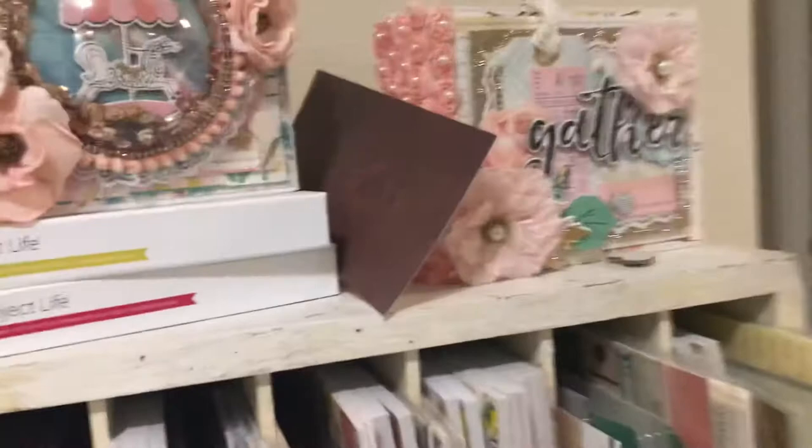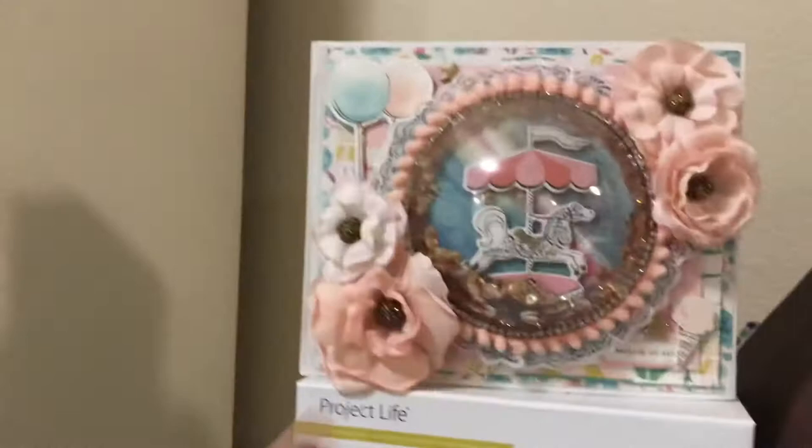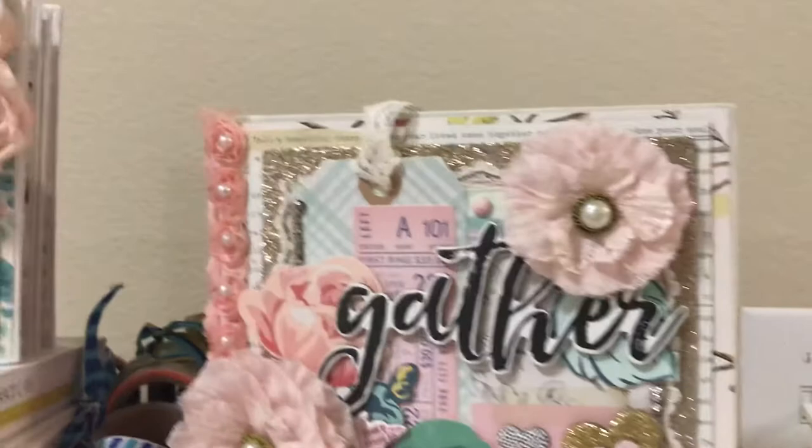Now my Maggie Holmes bookshelf — let's see if I can get over here. This one is using, I think, the Carousel collection — maybe wrong, but there it is. And I use one of those domes. This is using the Gather collection. In the back I have spools of washi tape — they're all tied together with ribbon, the ones that belong together. And then these are Maggie Holmes frames.